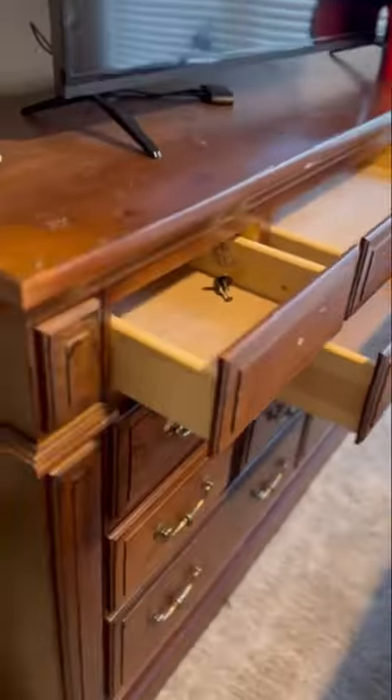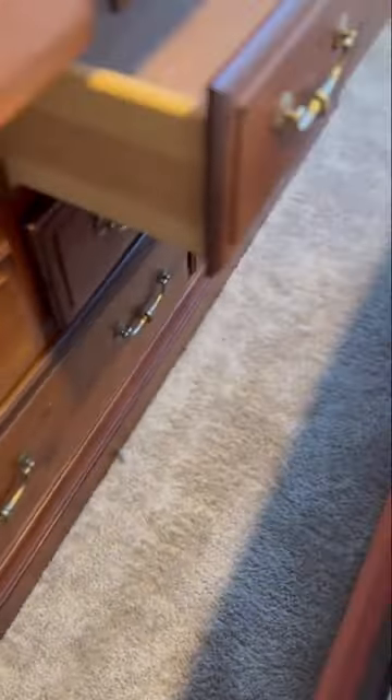I'm sure this dresser looks familiar to you — either you or one of your family members probably had it growing up. Our client did not want this finish in their guest room, so we decided to update it for them.